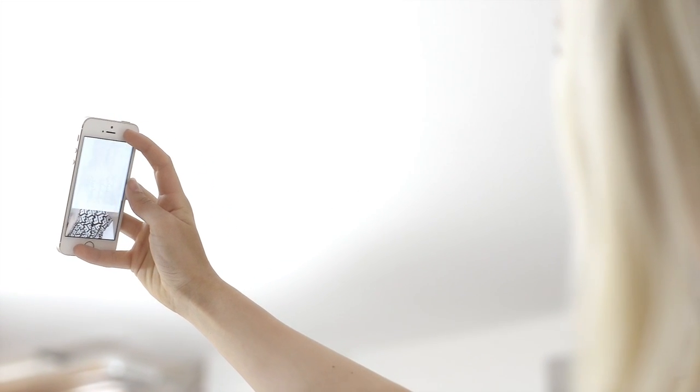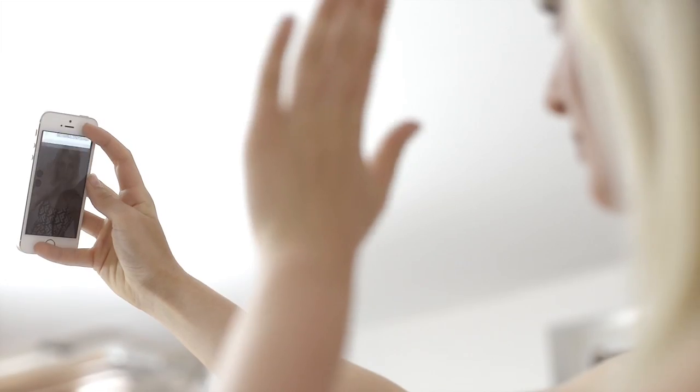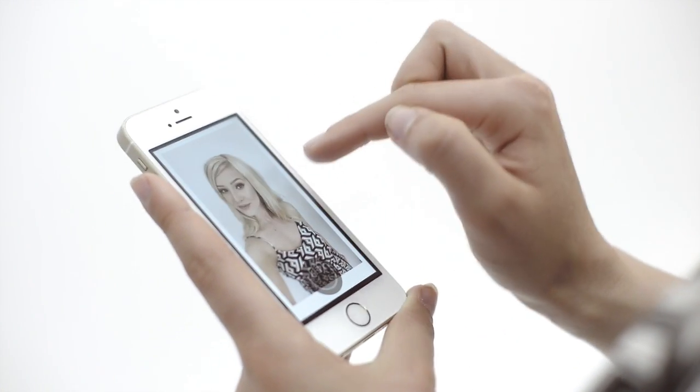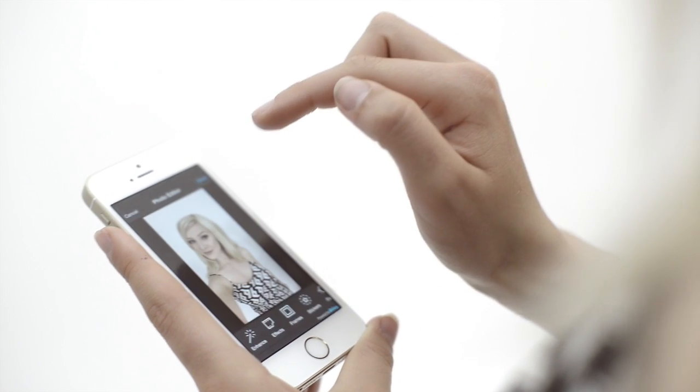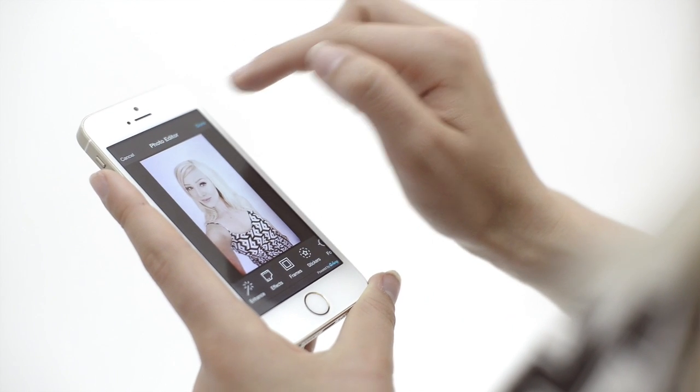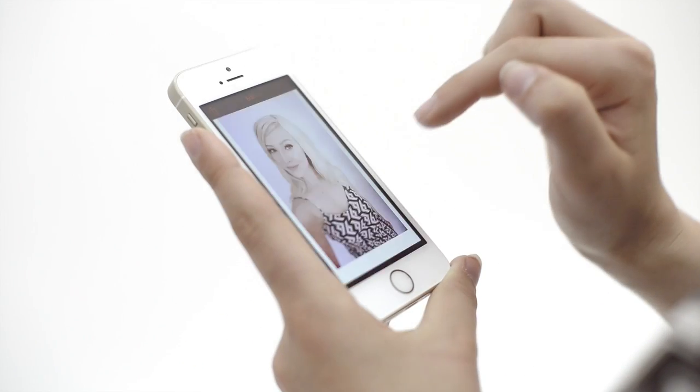To take another photo, just raise your hand again or swipe away the photo upwards. Tap on Photo to edit, apply filters, and share with your friends.